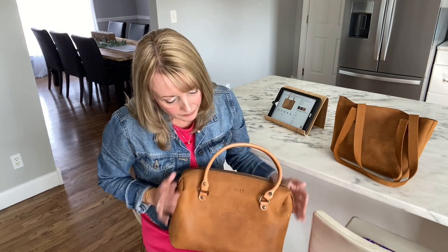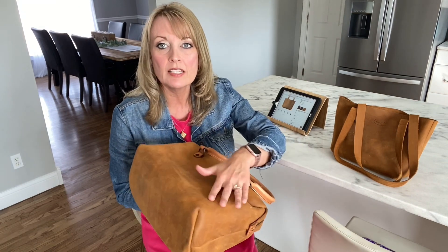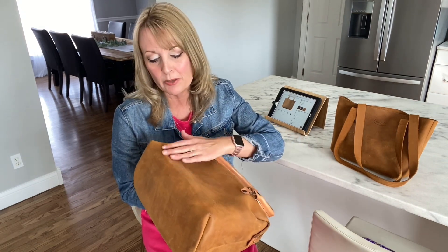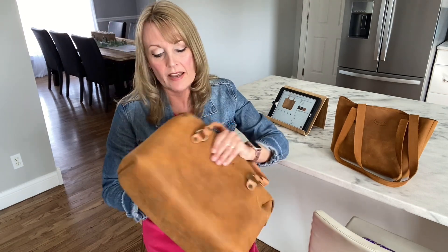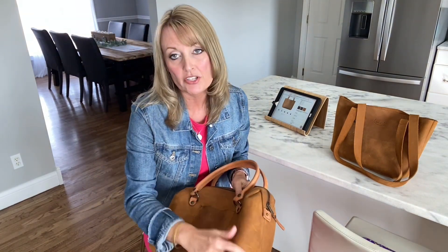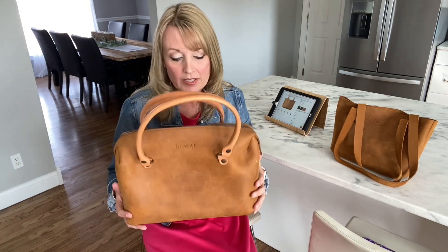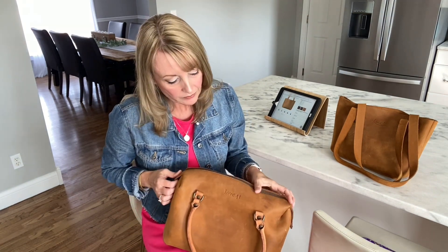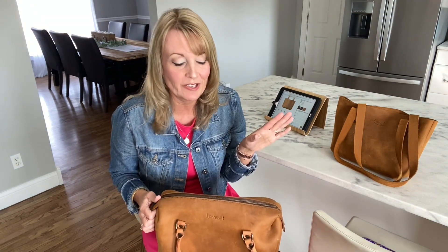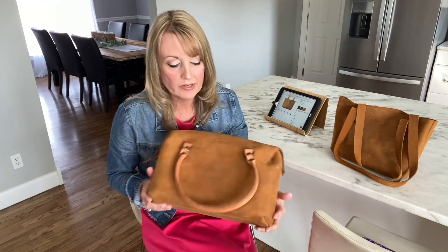This bag also has that velvety leather — for lack of a better word, I really don't know what to call it — but it does have that leather that you can feel change direction. Over time, that may not last. It will definitely patina because this is a full grain leather, but it's only going to get better. It develops that really nice shine to the leather.